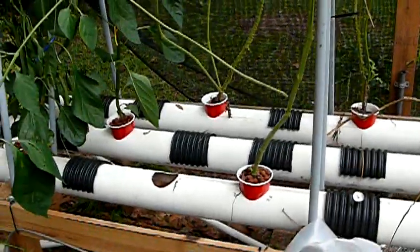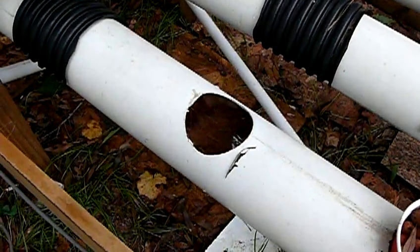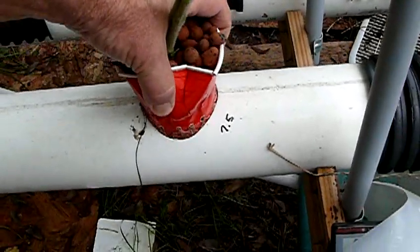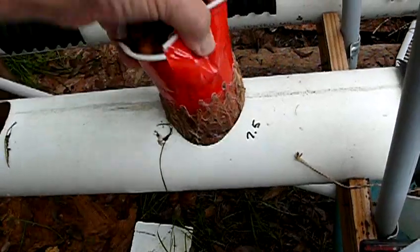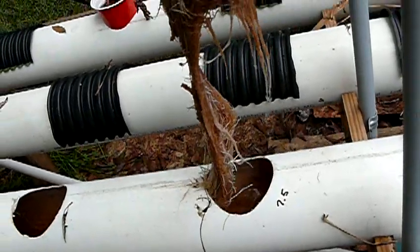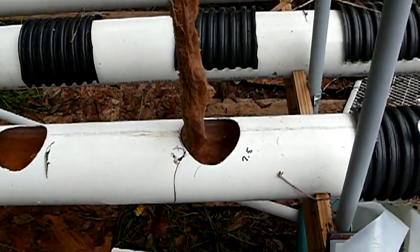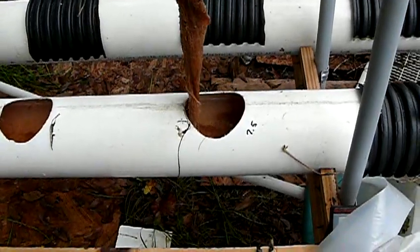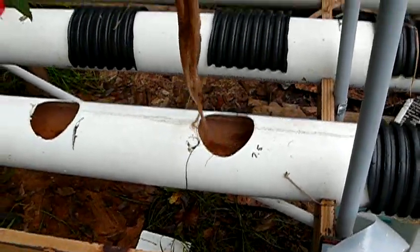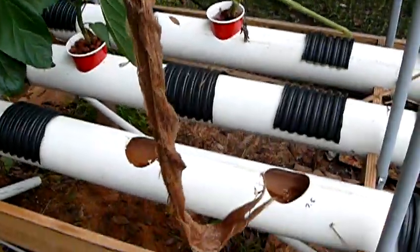As I mentioned, I had root rot issues. You can look in here — I'll go ahead and pull this plant out. You can see the discoloration on this root system. That's another thing to keep in mind: you need to leave some room at the end of your system where your plumbing is. You can see how far these roots can reach, so give yourself ample space. You don't want those things growing down into small PVC pipe.